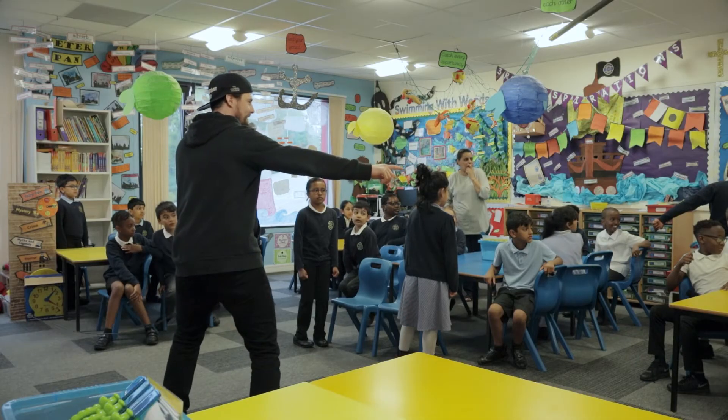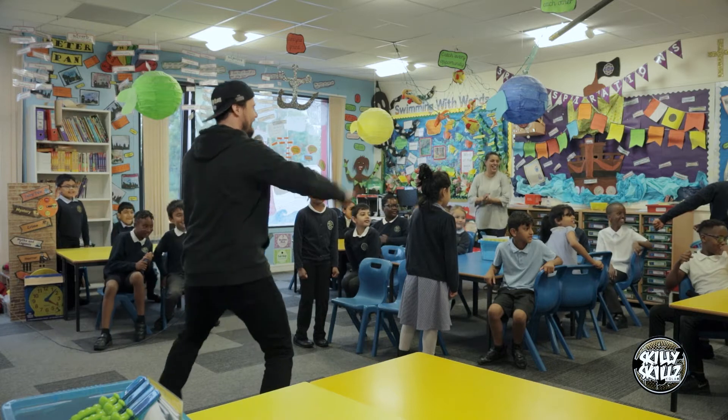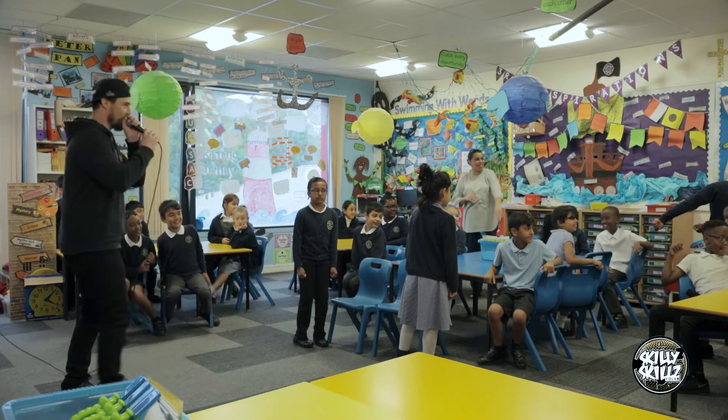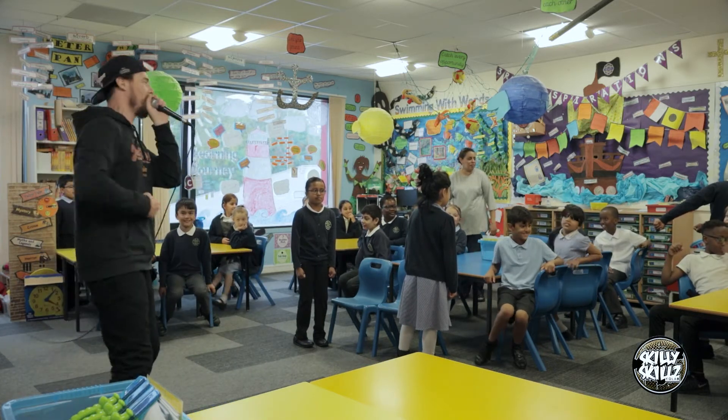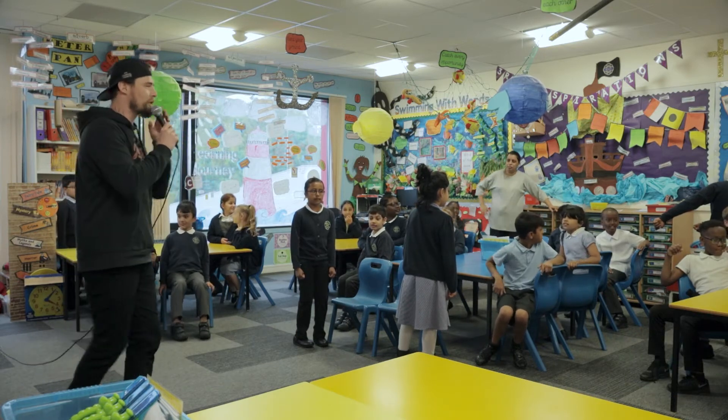Are you sitting in the game? I feel like you're sitting in the game — I know you're not now. Game over, game over, game over! OK so we've got 1, 2, 3, 4. OK you have to jump — you ready?